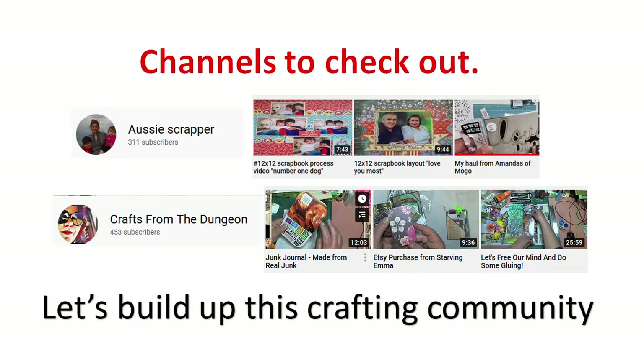Hi everyone, it's Sue and welcome to my channel today. The video today is a sharing of all the projects I've done during September, but before that I'd like to share a couple of channels with you. One is Aussie Scrapper — that's Sylvia, and she's part of the Aunty Vera Scrap and Craft creative team with me. The other channel is Rayleigh's Craft from the Dungeon. Please check out these channels; if you like what you see, subscribe — I'm sure the ladies would appreciate some extra subscribers.